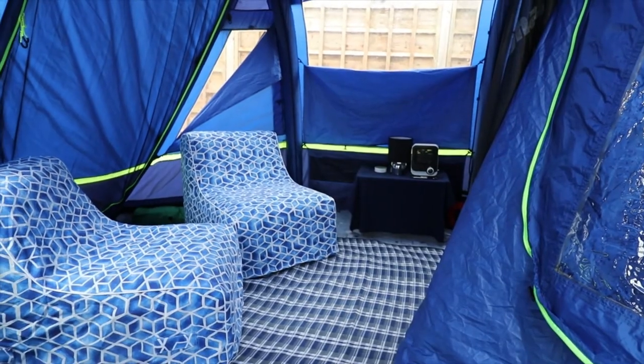So that was the review of the Berghaus Air 4 with porch. I will do some more videos soon — the cooker, table, the Bestway bed, and the camper heater which is quite an awesome heater. Just tips and tricks of what I use for tables in the tent. Thanks for watching — like, comment and subscribe, and I'll see you all soon.